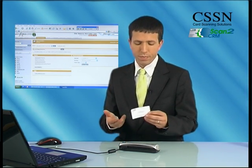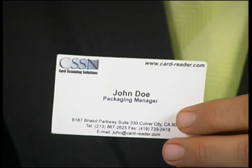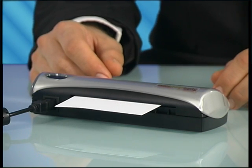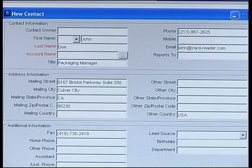Simply take any business card, like this one over here, place the business card in the system's ScanShell 800NR compact card scanner, and that is it. The card is automatically scanned and the information is extracted from it by Card Scanning Solutions' unique optical character recognition technology. Now all the extracted data — name, title, phone number, etc. — automatically populates the relevant text fields of a verification screen.